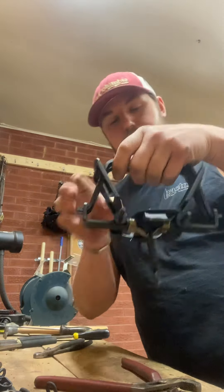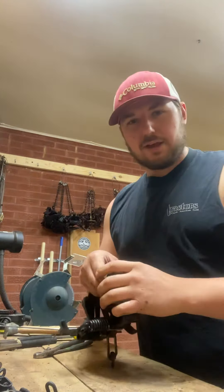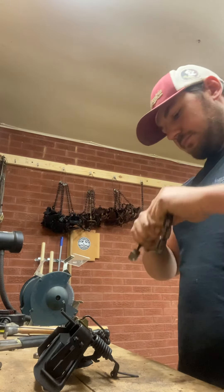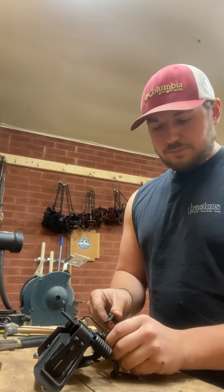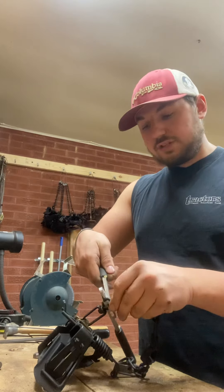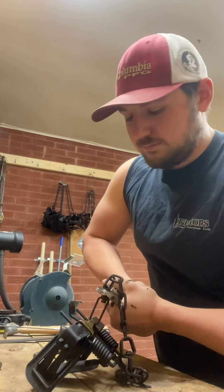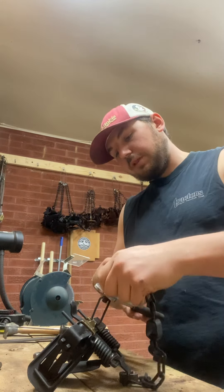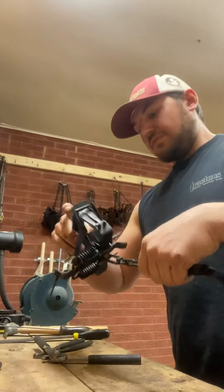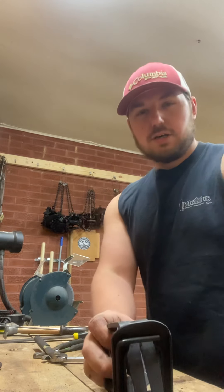There we go — center swivel on. I think those are rated like 800 pounds or something. Now I'm going to take the chain and put it back in the J-hook. The J-hook tool is a lifesaver — I used pliers for many, many traps and I finally said I'm going to try the J-hook tool. Just like that, no force needed, and you can see the J-hook is closed.